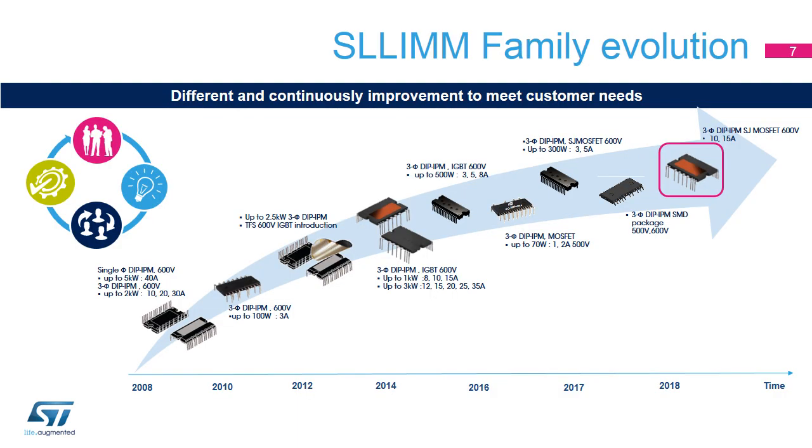Today's extensive SLIM family consists of two main series: SLIM Nano 1st and 2nd Series, and the SLIM 2nd Series. In 2008, ST started developing its SLIM family of small, low-loss intelligent molded modules with the first single and three-phase IPMs. With the introduction of TFS IGBT technology in 2012, it became possible to develop the new SLIM 2nd Series in a smaller package. This trend continued from 2016 up to now, when the SLIM Nano Series was developed and improved, with a range of IPMs available in an SMD package. ST continues to improve its SLIM family, as evidenced by the release of new superjunction MOSFET-based products at the end of October 2018.